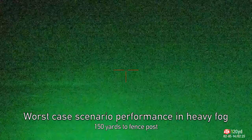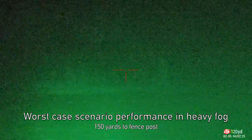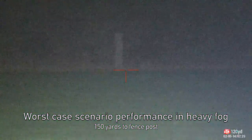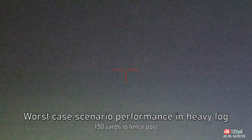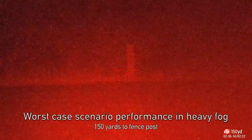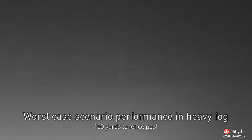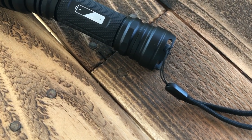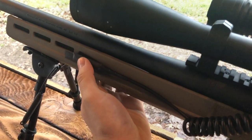For a bit of contrast, some fog moved in while I was testing, so just to show you the worst-case scenario performance, here's footage while testing the different outputs in heavy fog. Keep in mind this is going to severely limit the range of the flashlight. However, out to 150 yards with each head I could still identify a fence post. As expected, the IR was the most affected by the fog, but you could still identify your target.